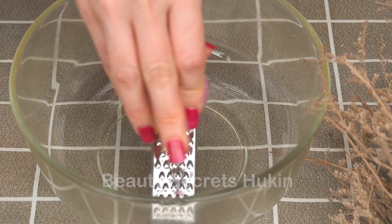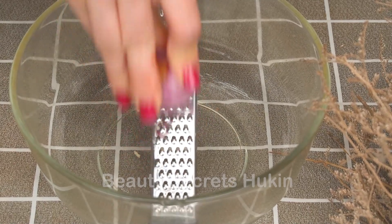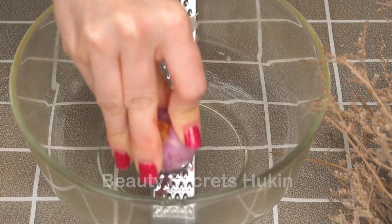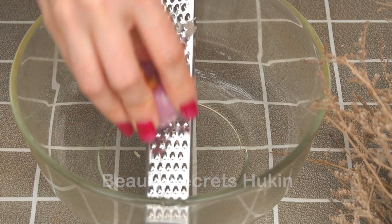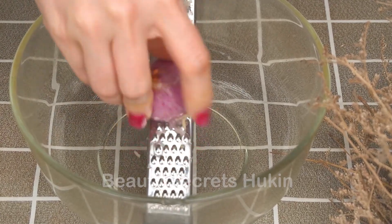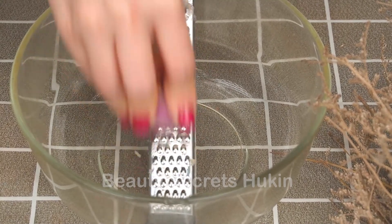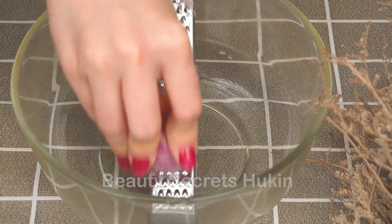First, you prepare a purple onion. Choose a fresh, undamaged onion, wash it with diluted salt water, peel it and discard the skin. Thinly slice the purple onion to make it easier to squeeze out the juice. After that, add a little water and mix well. Put it in a filter bag and filter out the purple onion juice.